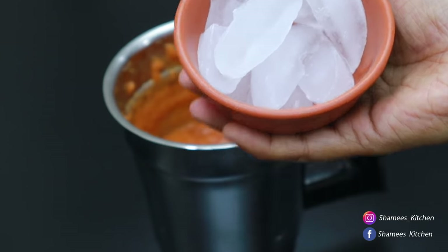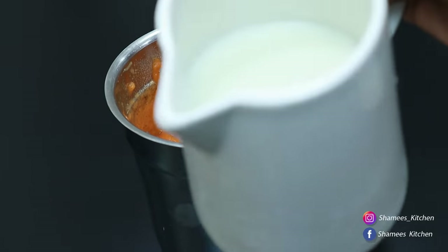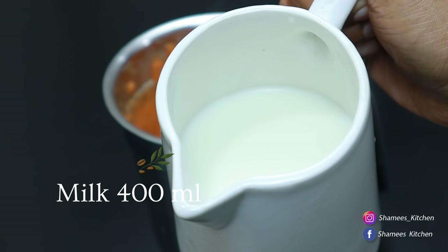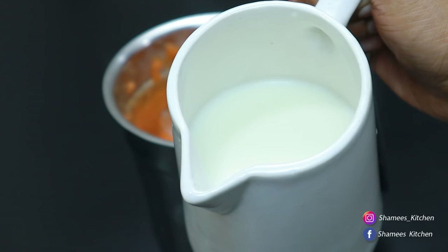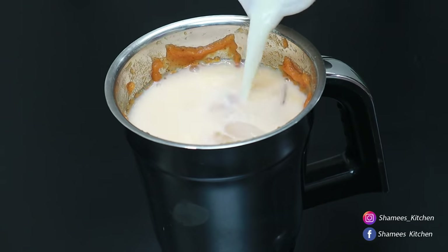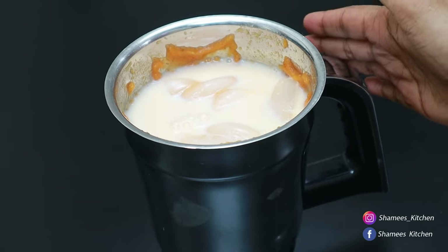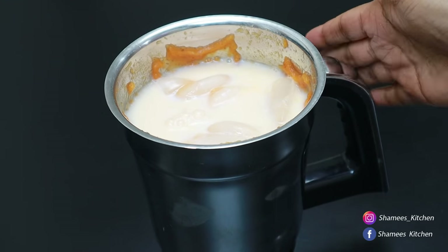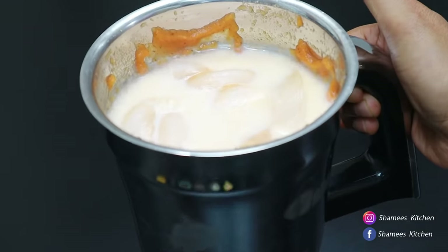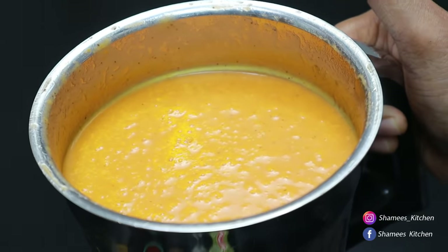If you use ice cubes, you can use it as well. We add the juice to the bowl. We will start to make the juice smooth as it is done. Then we will start to mix it in a bowl and make it good. Let's blend in with the juice.